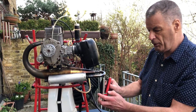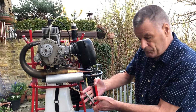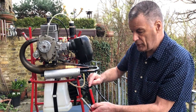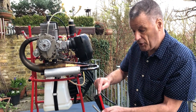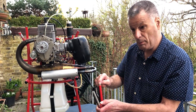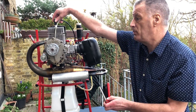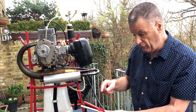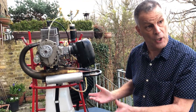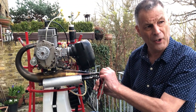Before you do anything else when you start the engine, the first thing to do is stop it. This is because you need to make absolutely sure that the stop switch — the kill switch — is operational. If it is not, you've got a problem. Pull off the spark plug lead and do not do anything until you've fixed whatever is wrong. You always check that your kill switch works before you go any further.